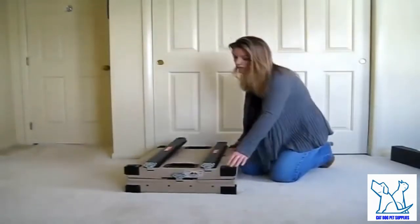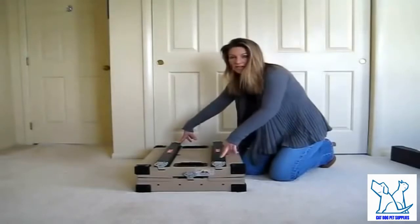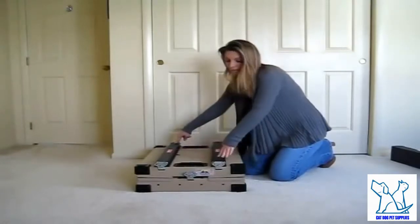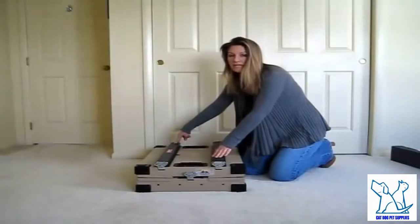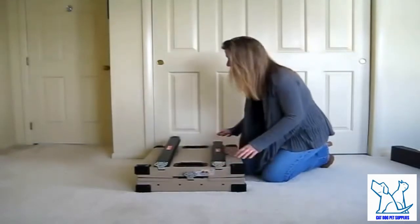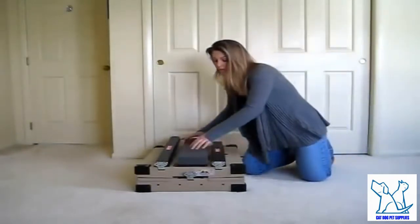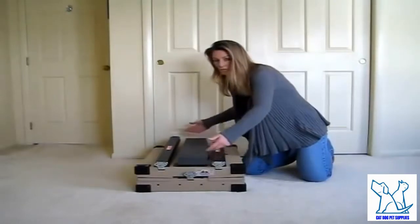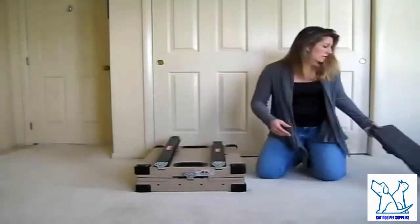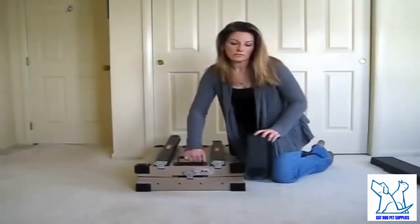You're going to receive the crate from us. Sometimes the crate arrives collapsed, with the airspace bars — this is what we refer to as the airspace bars — located attached on top of the crate. If the airspace bars are not on top, don't panic; that just means they are placed on the inside of the roof of the crate. Take it out of the packaging. You should have foam pieces like this. If this is a crate rental for a show, hold onto the corner protectors, as they really help protect the crate when shipping it back.